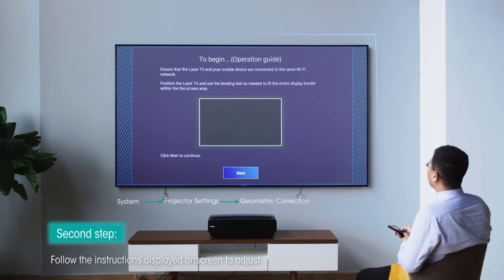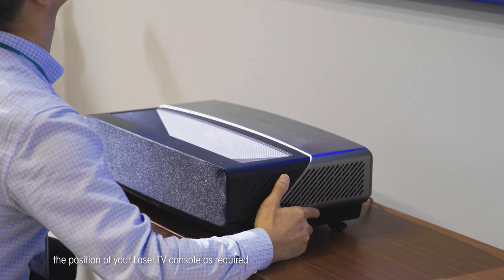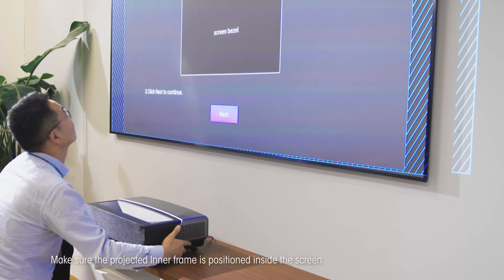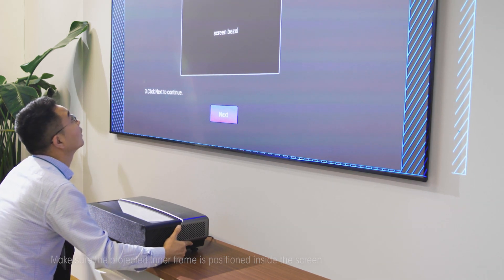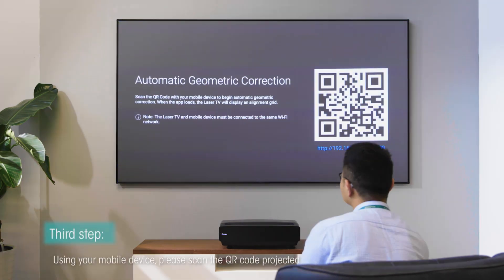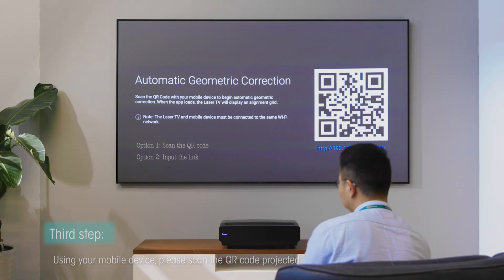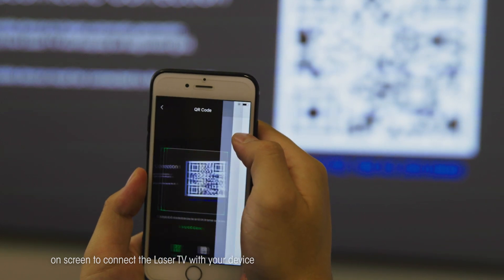Second step: follow the instructions displayed on screen to adjust the position of your laser TV console as required. Make sure the projected inner frame is positioned inside the screen and the outer frame is outside the screen before clicking Next. Third step: using your mobile device, scan the QR code projected on screen to connect the laser TV with your device.